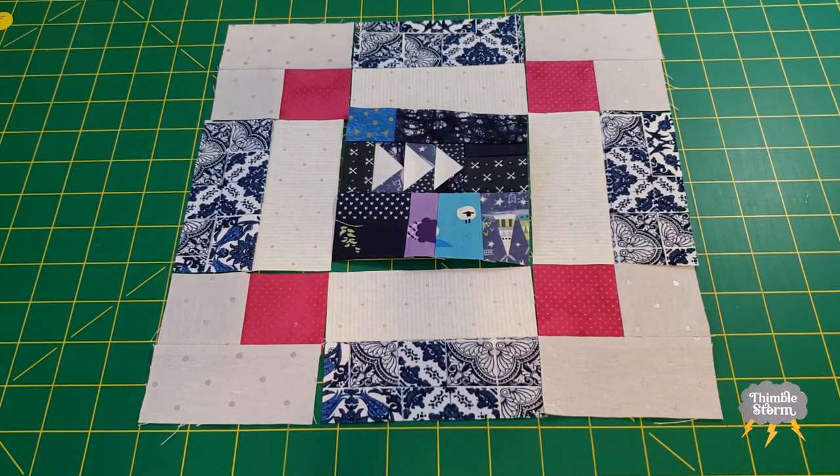It's overly complicated and so busy, but I really like it. I'm going to go ahead and put this together off camera and I'll see you again soon for the final block.